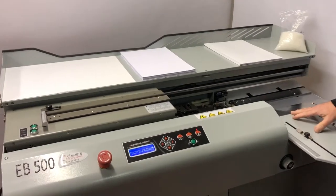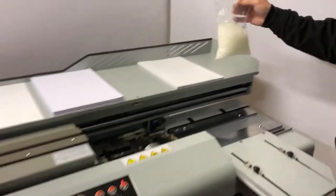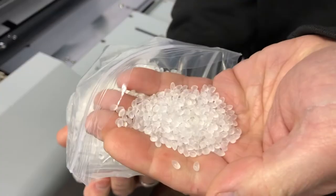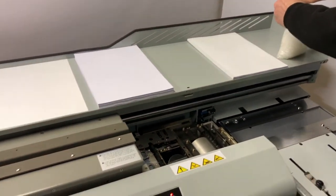Super strong binding is possible on the EasyBinder in conjunction with the milling and spine splitting, and also with the latest Planamelt R adhesive. There's a small sample here — adhesive glue pellets, if you can see those. They provide a very strong bind using almost any stocks.